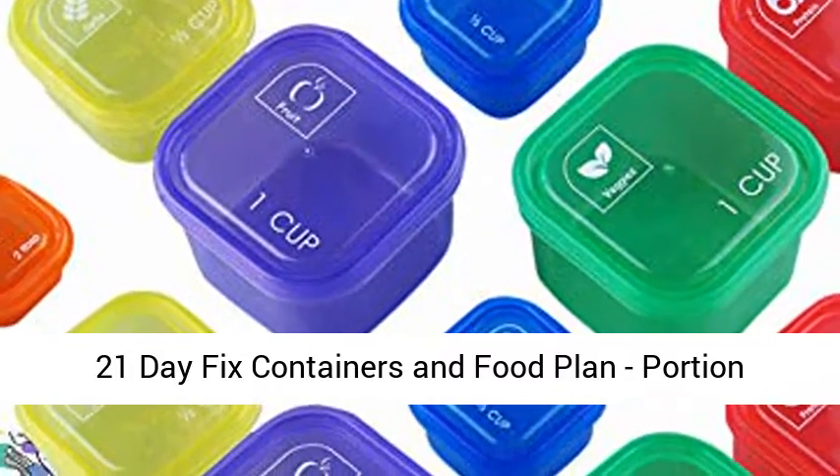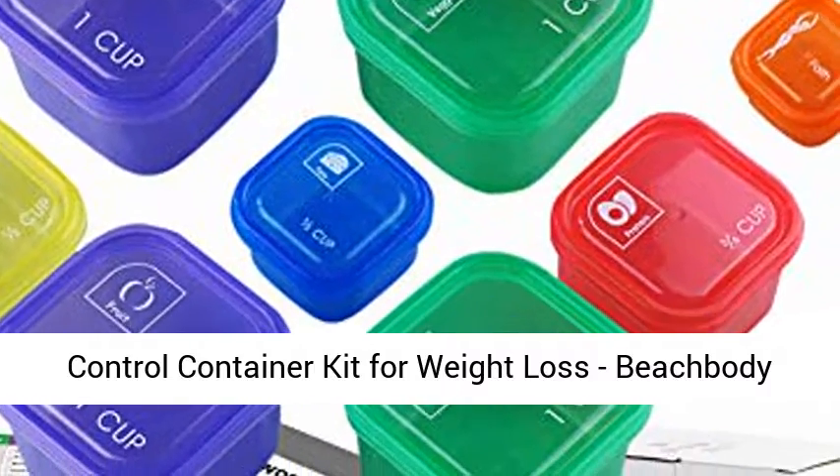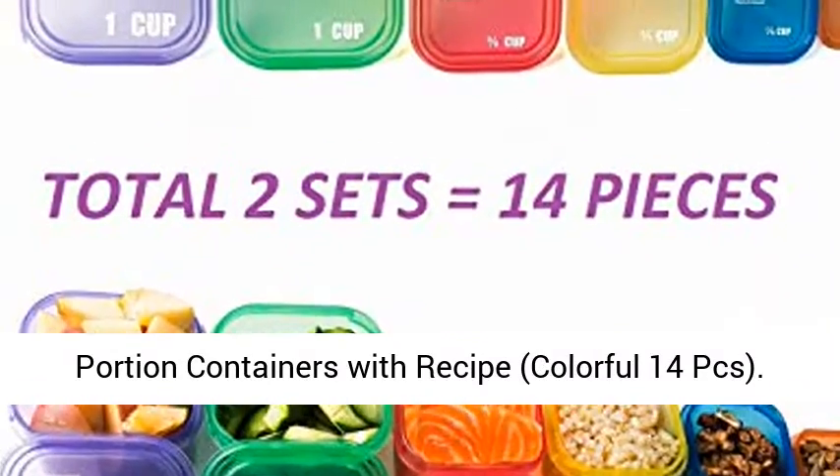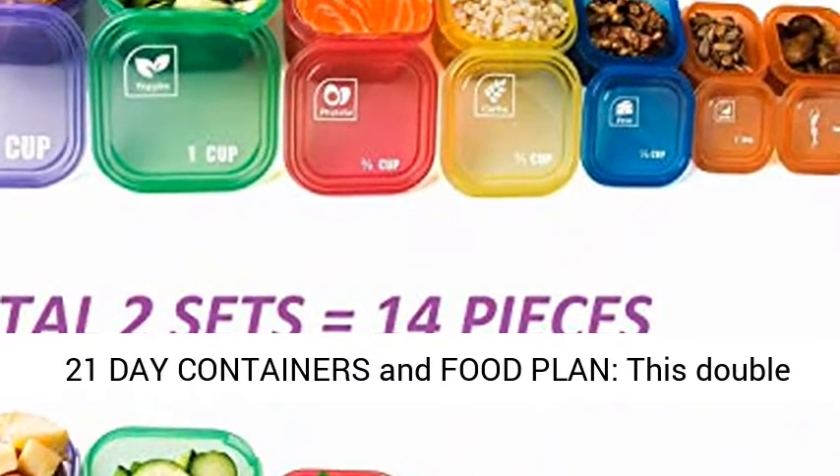21 Day Fix Containers and Food Plan. Portion Control Container Kit for Weight Loss. Beachbody Portion Containers with Recipes. Colorful 14-piece set. A 21 Day Containers and Food Plan.